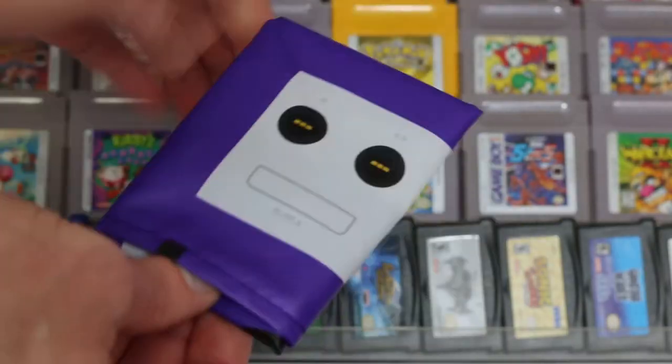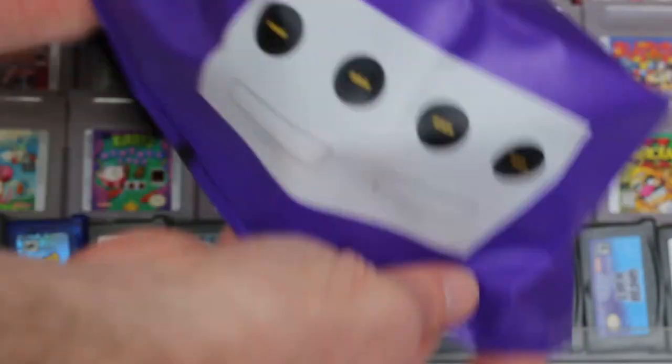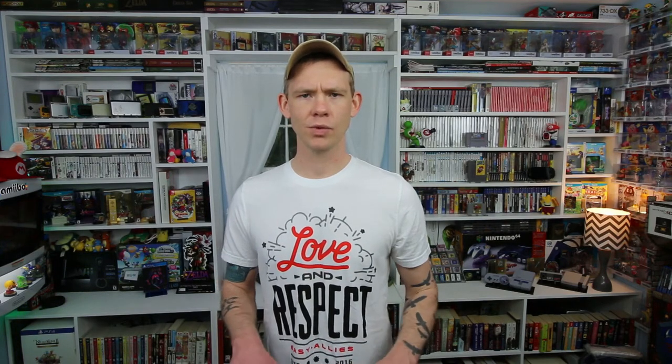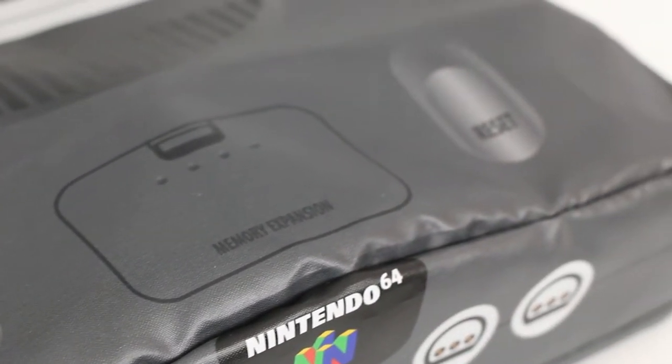The console covers, because they come in such small packages, are kind of folded and have some wrinkles in them. So I took a few of them and did a test in the dryer — I threw a wet towel in with them and set it on low, and that helped to even out some of those wrinkles. They're not completely gone, but it was enough to make it look a little more normalized.